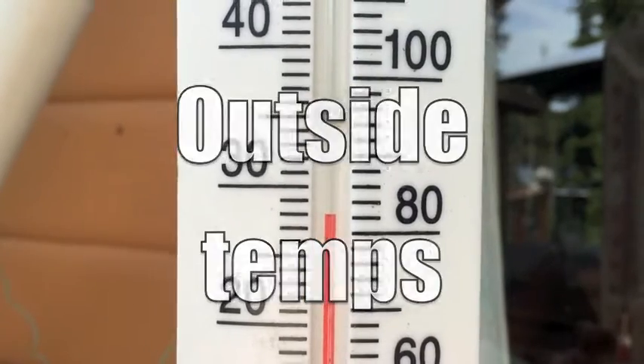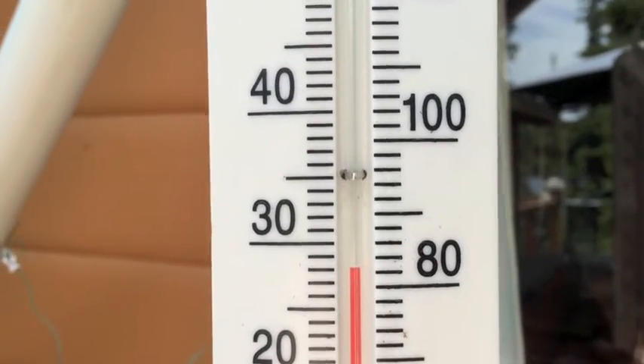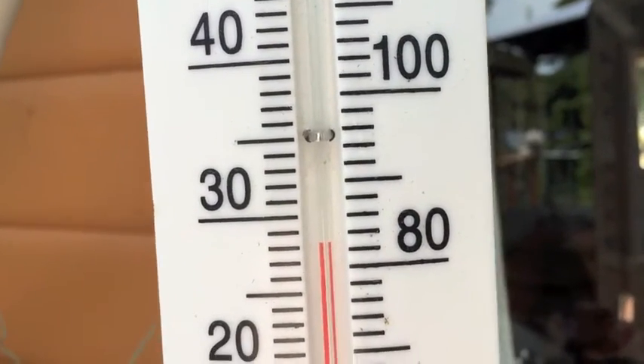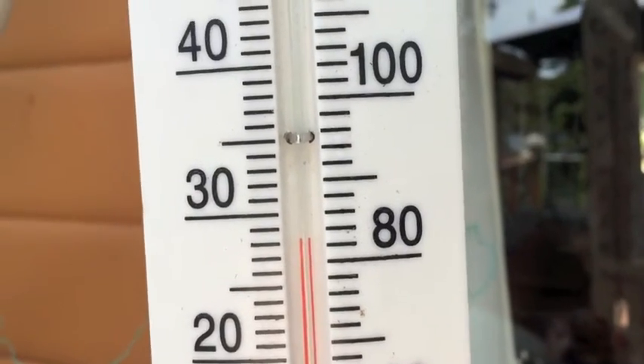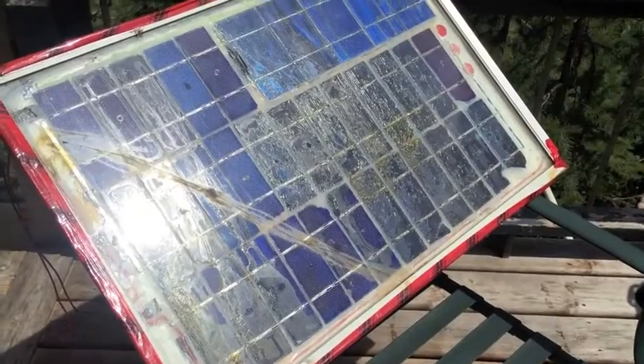This is our thermometer on the other side of the cabin in the shade. It's 28 degrees Celsius in the shade right now, or 81 degrees Fahrenheit.